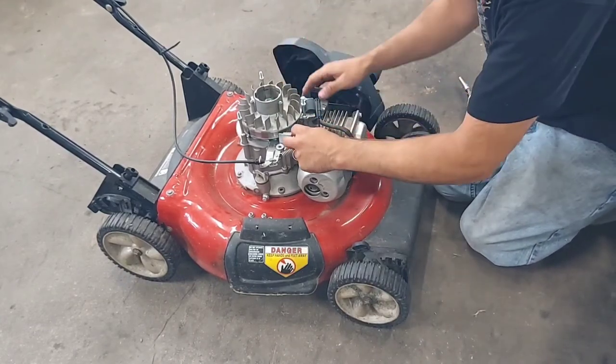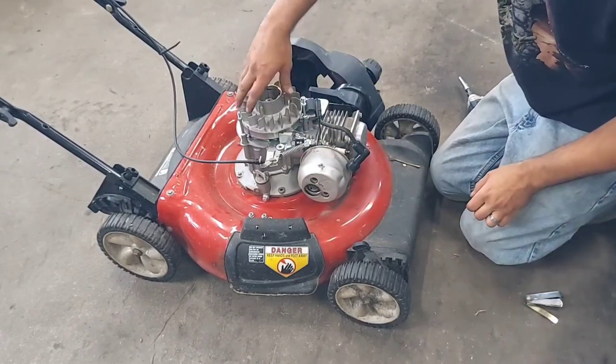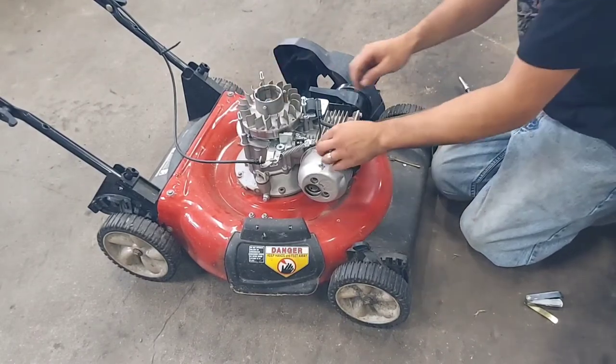Double check it — seems pretty good. Then you want to turn it manually to make sure nothing's hitting. Looks good.